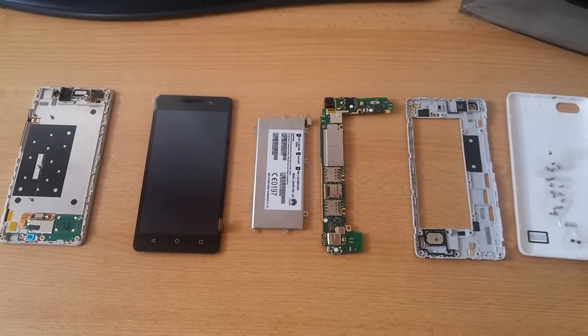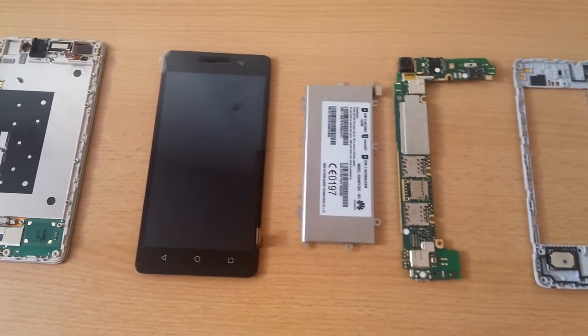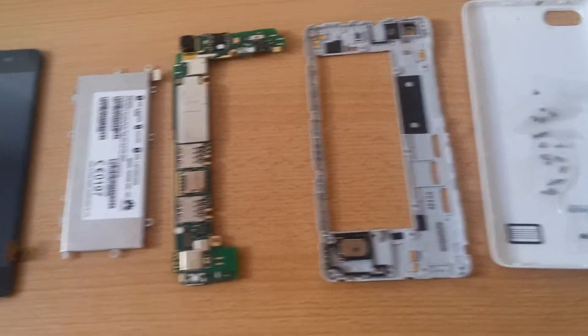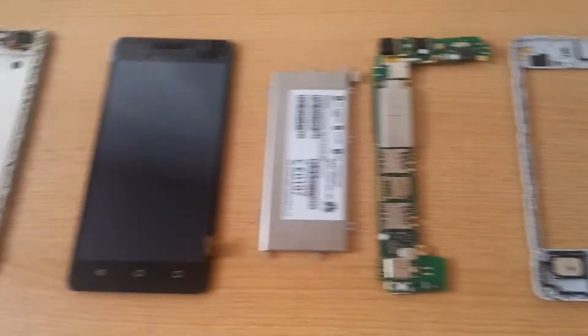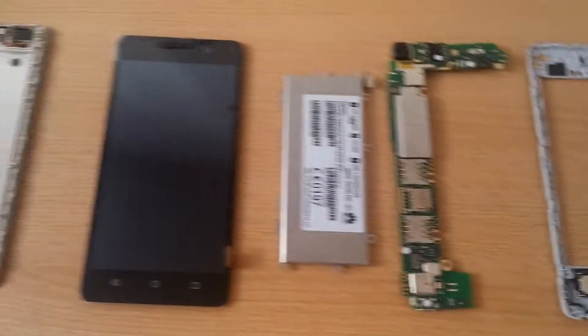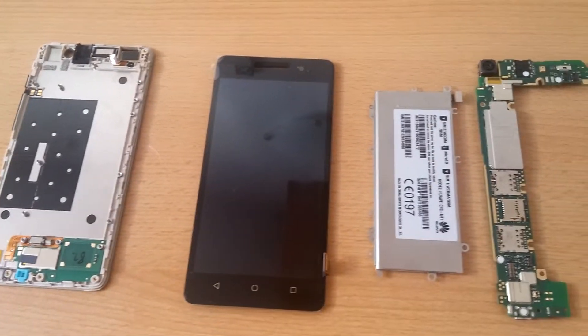Hello guys, today we are going to take a look at the inside of the Huawei Honor 4C, also called the Huawei G Play Mini in some countries. Those are all the components that are inside the phone. I had to disassemble it because my display broke and I ordered a new one.